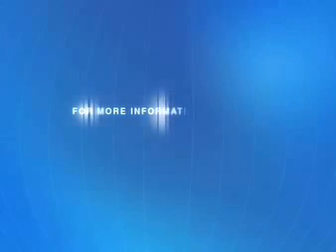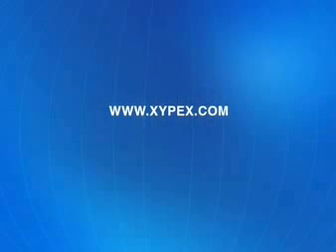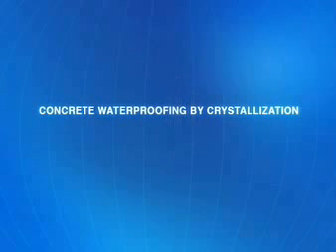Thanks for watching. Our worldwide network of distributors and technical service people look forward to helping you solve your concrete waterproofing challenges. We welcome your inquiries.